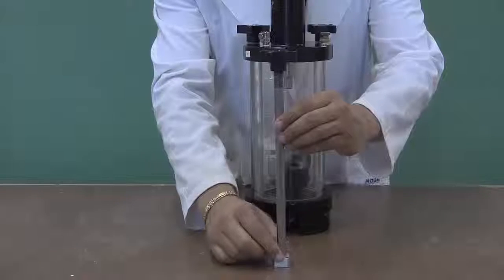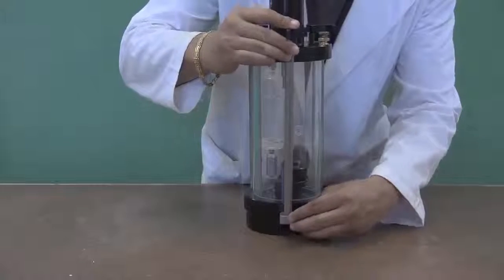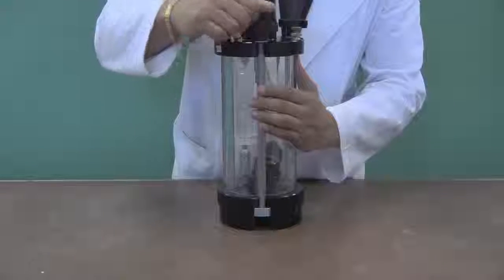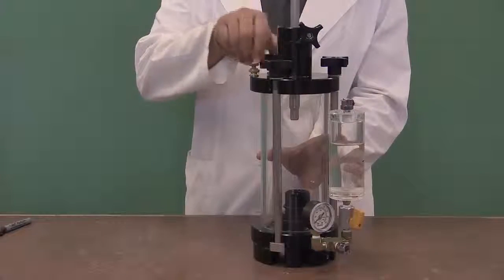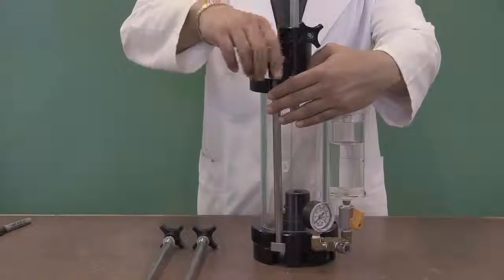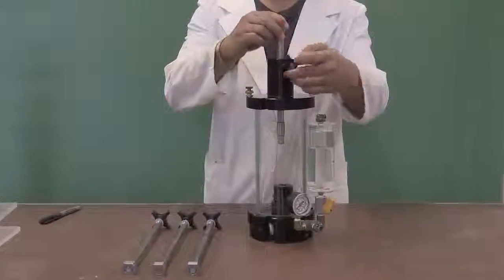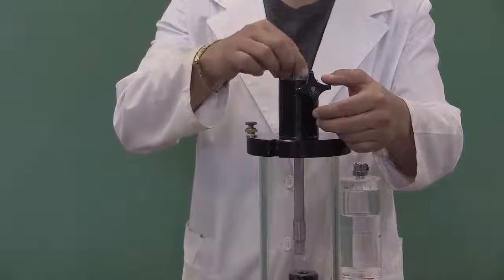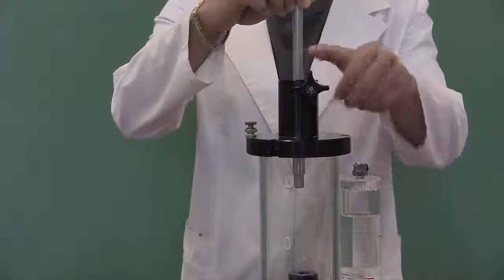The washer should always be at the top when tightening the wingnut. In order to disassemble the cell, loosen the wingnuts and take the connecting rods apart from the cell. At the center of the cell cap, there is a vertical loading shaft. The wingnut of the loading shaft can be loosened to move it freely. Make sure that the wingnut is tightened prior to the removal of the cell cap.